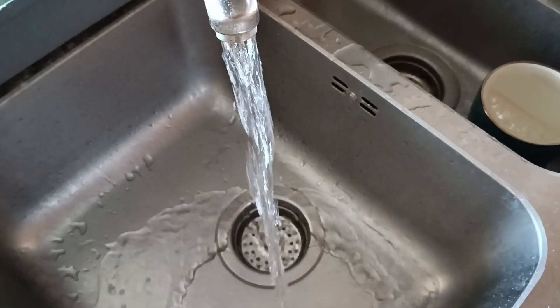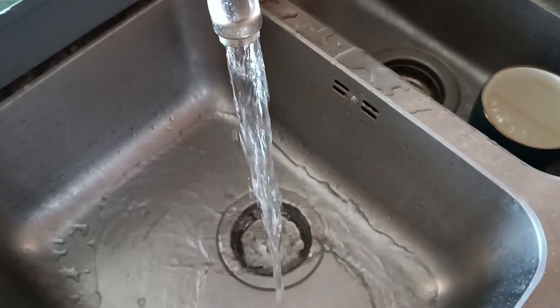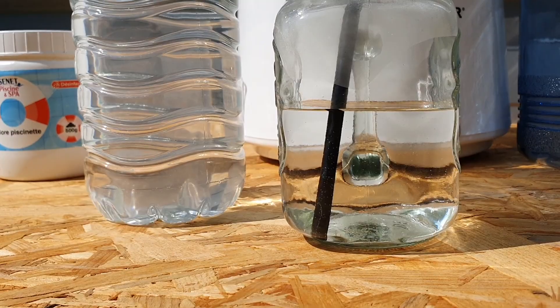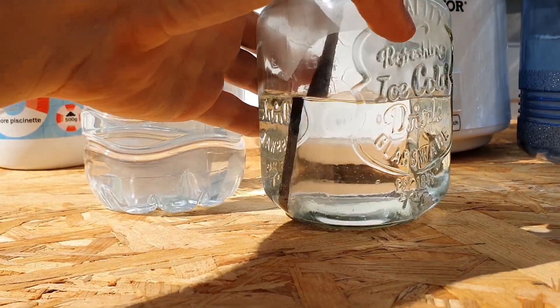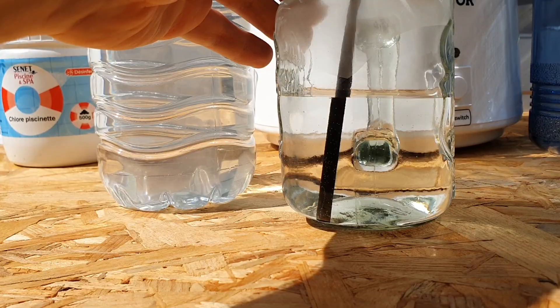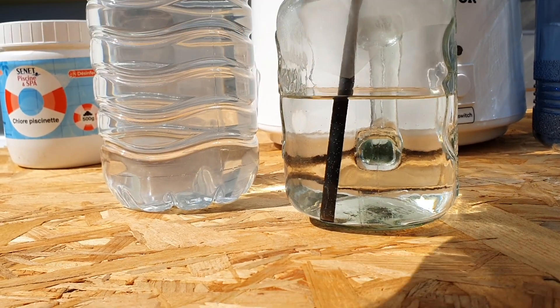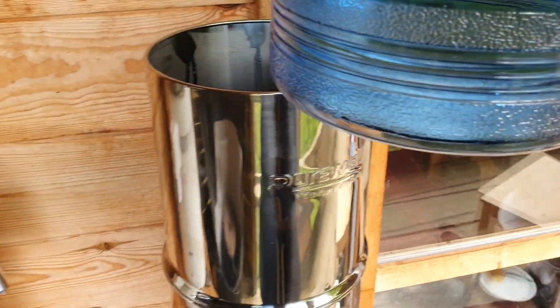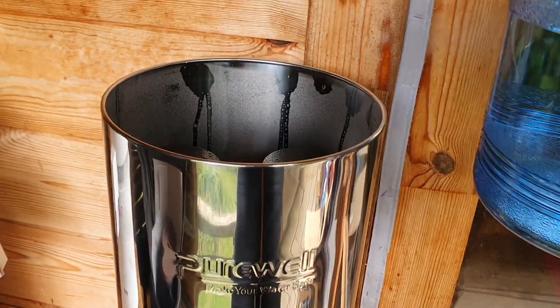If you're using tap water or river water, you won't need to worry about VOCs at all. The water is very clean and clear — it's pure water. You can just start drinking this, and it's actually quite good for an emergency. However, to improve the taste further, I personally opted to put it through a gravity filter system.